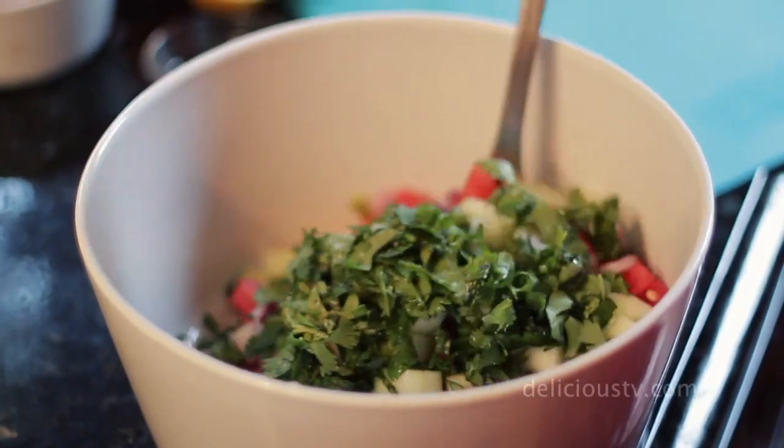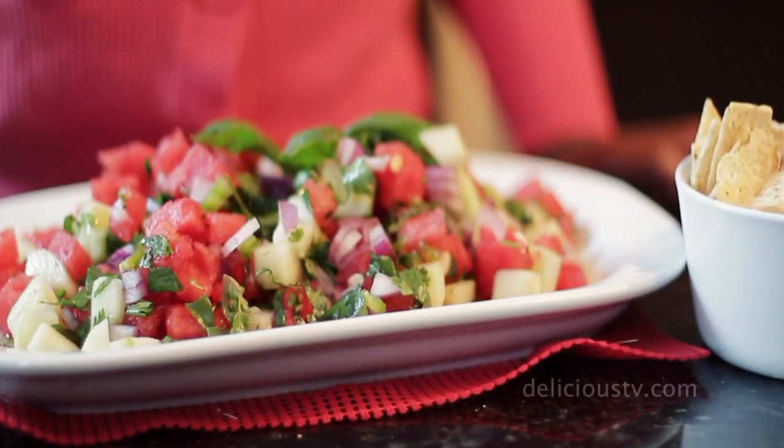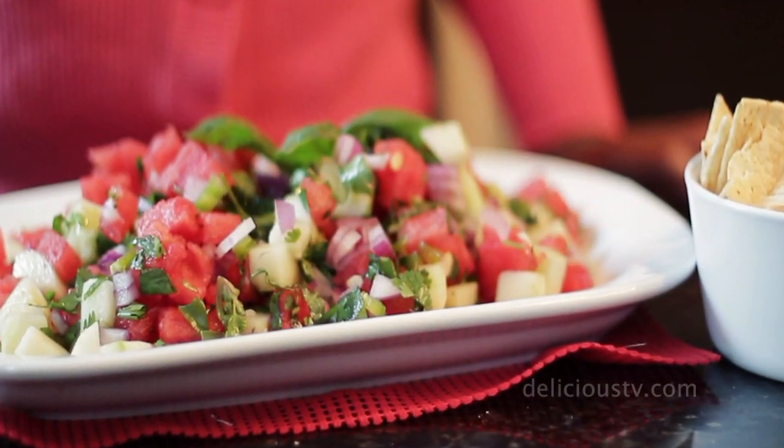We're going to take the entire bowl, put it in the fridge for one hour to let it chill before serving. And it is ready to go. It's perfect for a hot day — it's cooling, it's refreshing, and it tastes absolutely delicious.